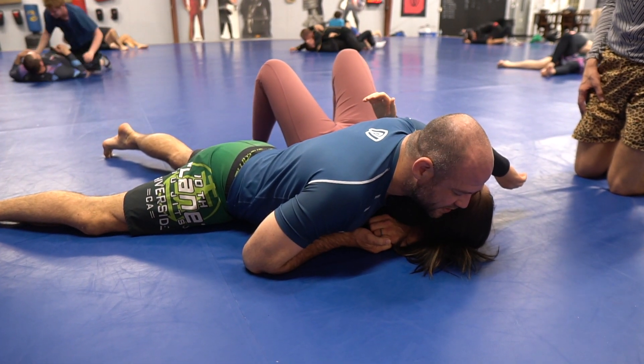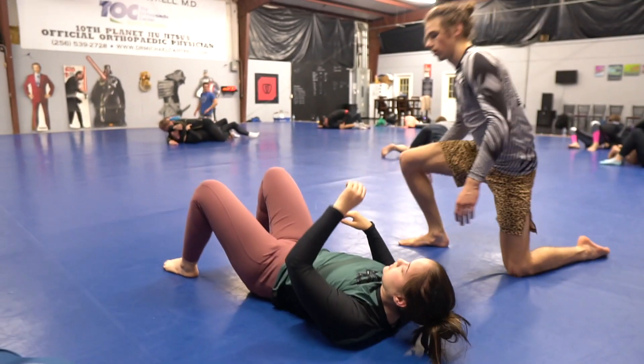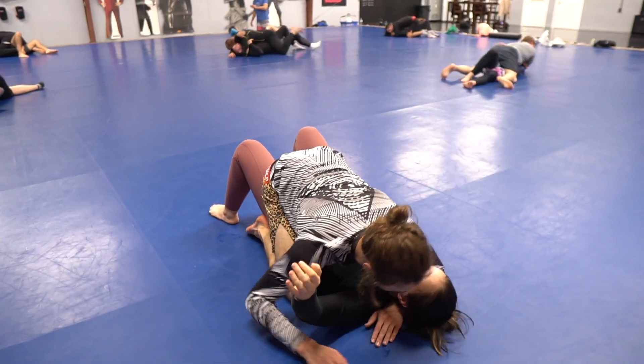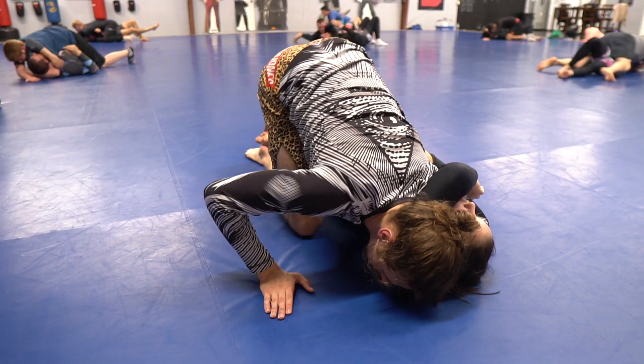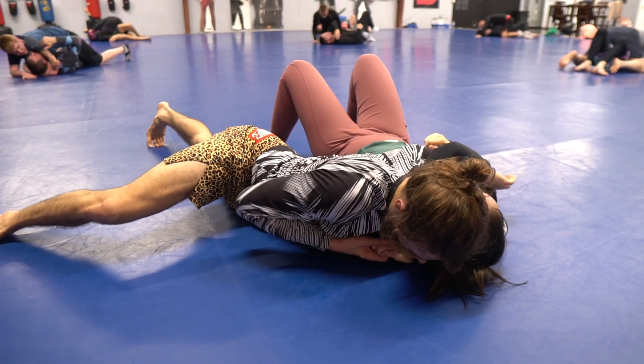You feel the difference? No squeeze. Okay, try that. Good. Good. Good. Good. Good. Good.